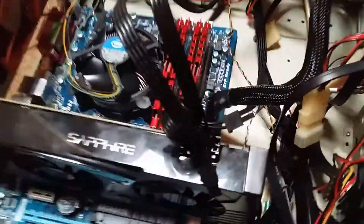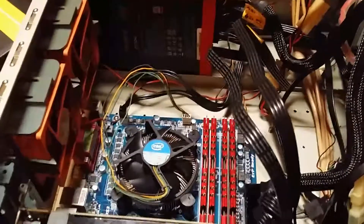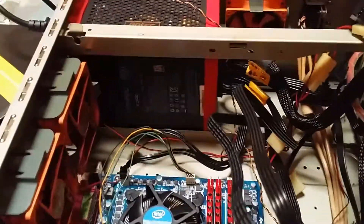Welcome to my nightmare. This is my computer which has caused me no end of problems lately. Anyway, I think I've finally sorted it out. The problem was the motherboard and CPU.